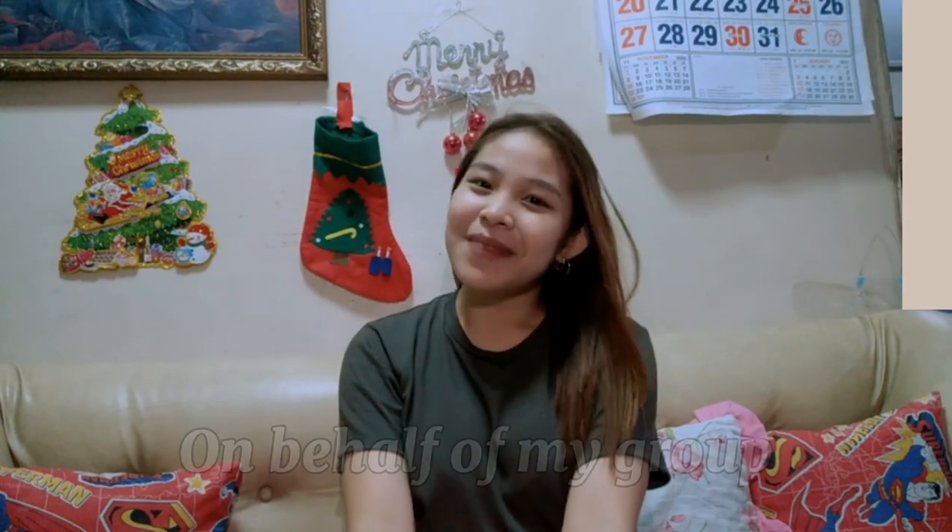Now you know what bul'ul sculpture is, and the importance of it as part of indigenous art of the Philippines. On behalf of my group, I am Edsel Joy Francisco from BAC11. Thank you, and keep safe.